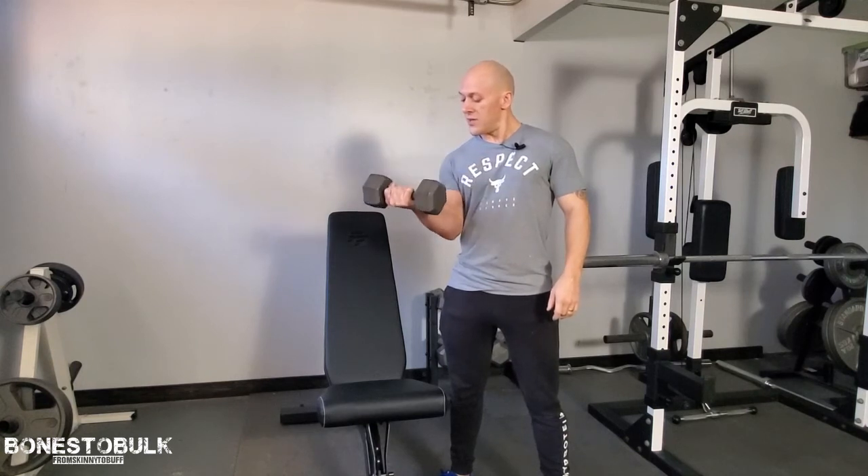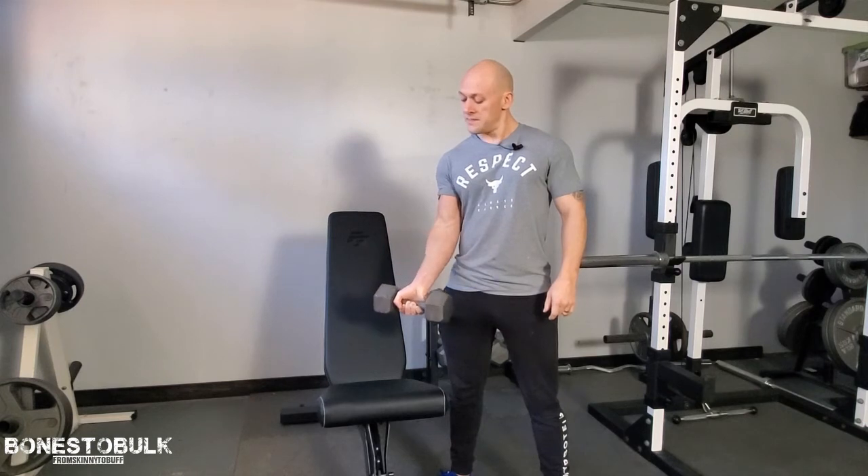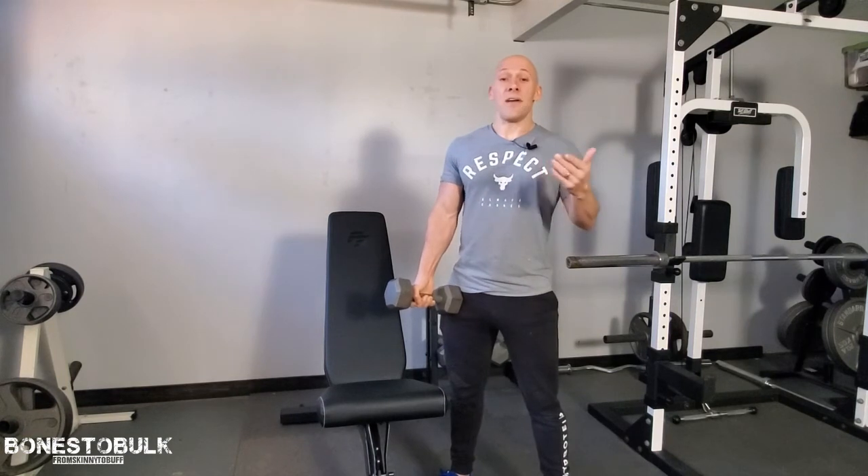Nice and slow up, nice and slow down. If you have to count in your head — whatever you have to do to make sure you're doing that, do it. So your speed is good, your stance is good.